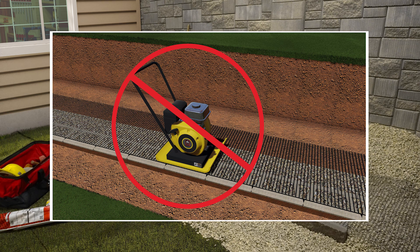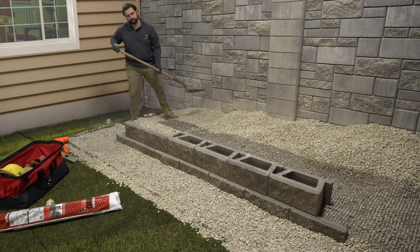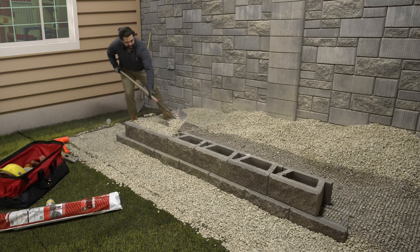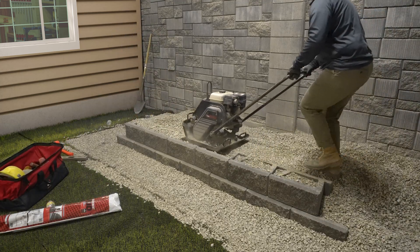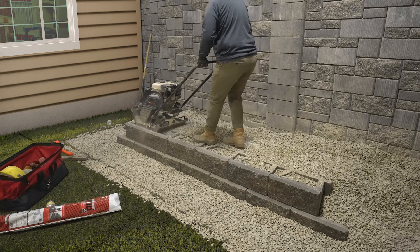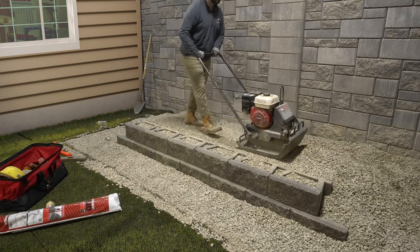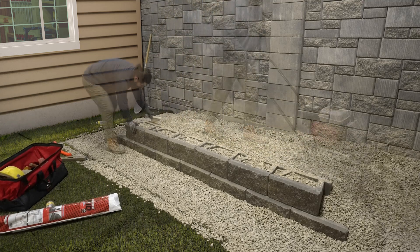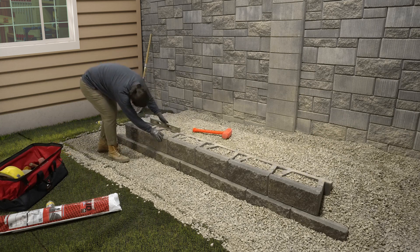You should never drive or compact directly on the reinforcement grid, as this will damage it. Fill the hollow cores and 12 inches behind the block with wall rock. Use a flat nose shovel to remove the excess wall rock from the top of the blocks, then backfill behind the wall rock using approved on-site soils and rake smooth. Run a mechanical plate compactor over the top of the blocks, then in a path parallel to the wall, working from the back of the block to the back of the backfill area in 8 inch lifts or less. Make a minimum of 2 passes, keeping all heavy equipment at least 3 feet away from the back of the blocks. Remove any excess material from the top surface of the blocks and check for level to prepare a smooth surface for the next course.